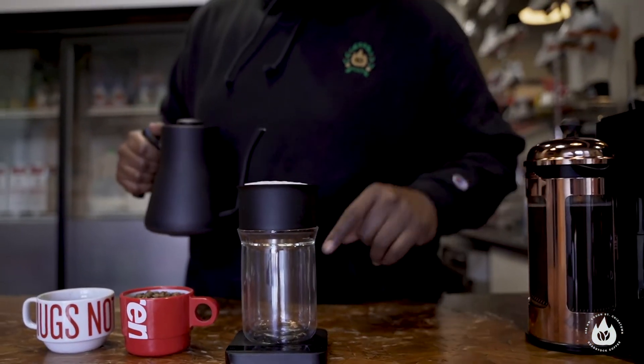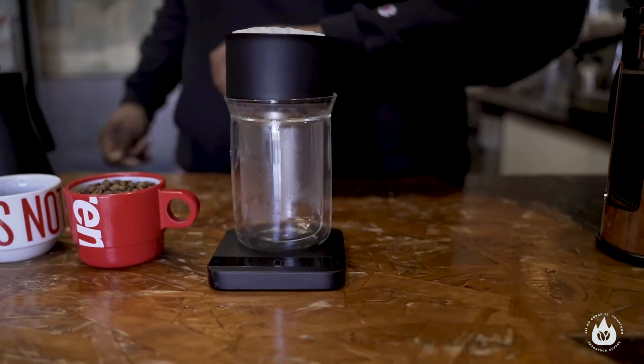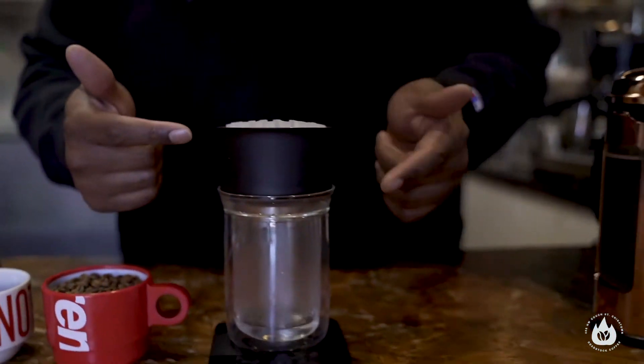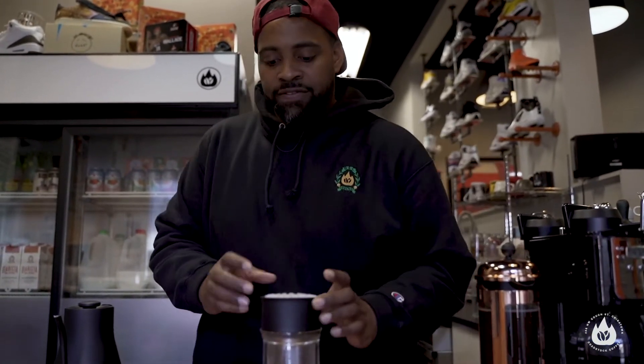What you want to do whenever you're brewing anything is heat your vessel. If you go to a coffee shop and they give you a coffee mug and they don't heat your mug up — be mad. It makes your coffee hot from the jump and also makes things clean and sterile. What we're going to do first is just wet the filter — we're trying to take some of the paper taste out, but we're also heating up the pour over unit and the vessel that it's going into. This is a double-walled vessel, so it's going to hold the heat a little bit better compared to whatever you might use for the Mr. Coffee.